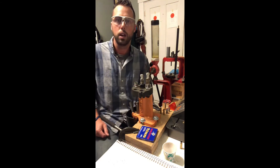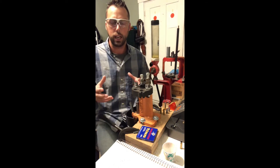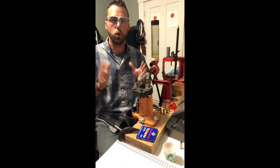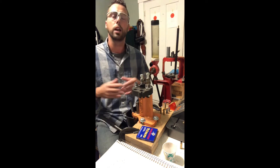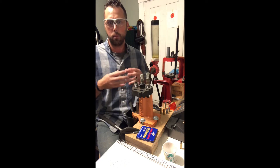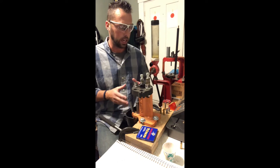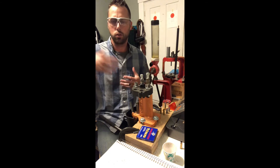A very helpful tool for this type of load development is a chronograph — some people call it a crony. I use a Caldwell; there's nothing wrong with pretty much any of them. That device measures velocity and helps you determine your standard deviation. You want a very low standard deviation, meaning all velocities are very close to one another — that tells you there's a lot of consistency in the combustion of that powder, which tends to lend itself towards accuracy.